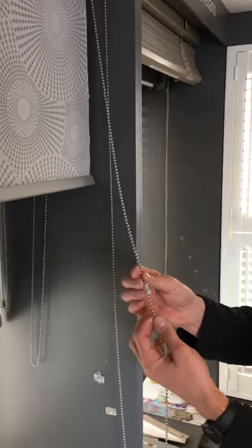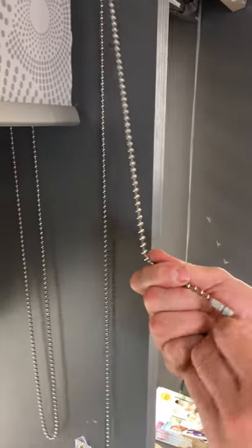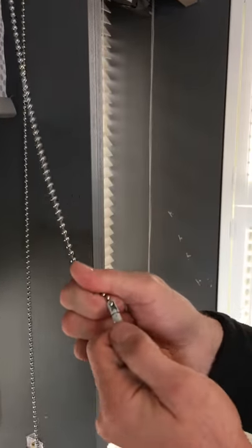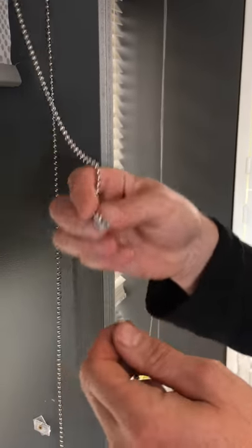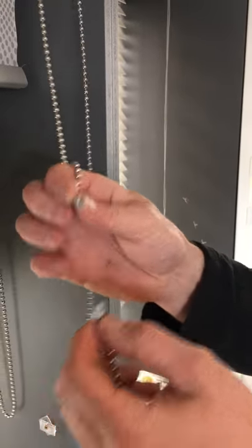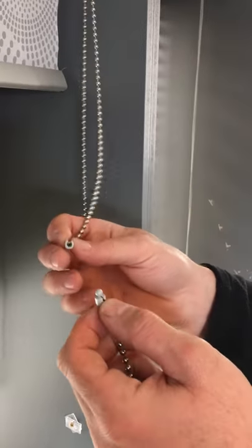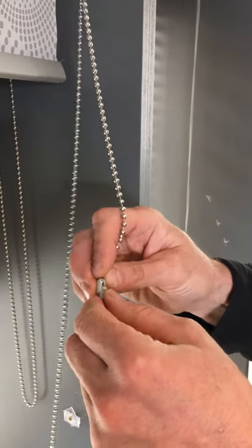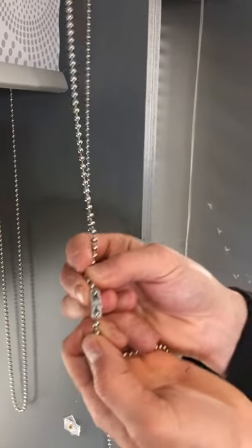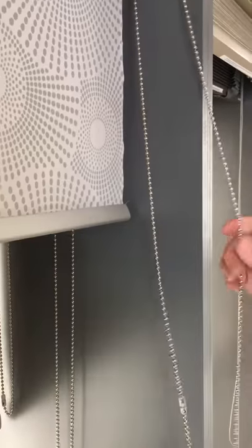Just a short video to show you our child safety connections on our roller blind products. Because of child safety legislation, each roller blind will have a child safety breakaway. There are two sides to it and each side will stay on. When the connection is broken apart, simply click the connector back together again and the blind should operate as normal.